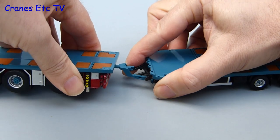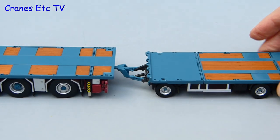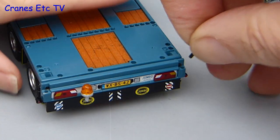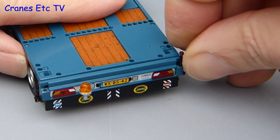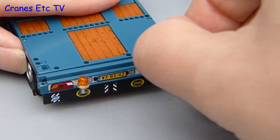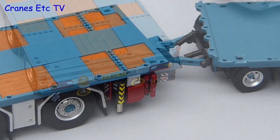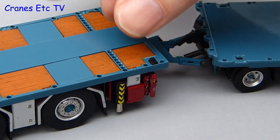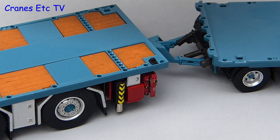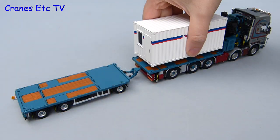Joining the truck and trailer together is fairly straightforward. It is a bit fiddly to get the eye of the tow bar into the towing hitch but once the connection is made it is reasonably secure. There is also some optional detail that can be added at the rear of the trailer — small poles with additional lights. You have to be careful not to drop small parts like these. Another example is the very small container locking wedges supplied for both the truck and trailer deck, which interlock with containers but only fit WSI containers.